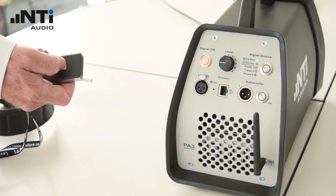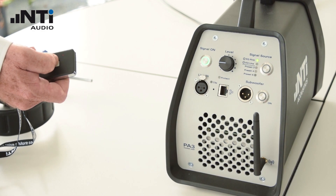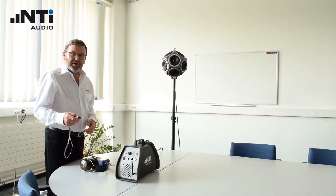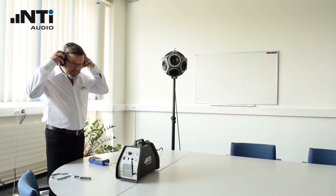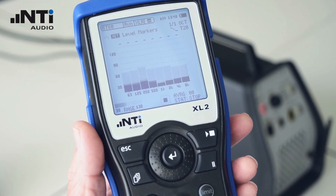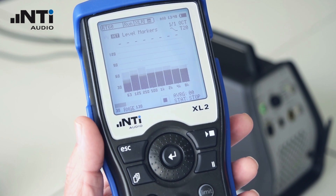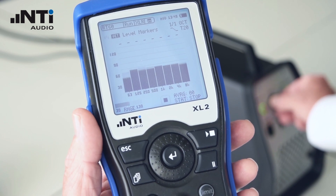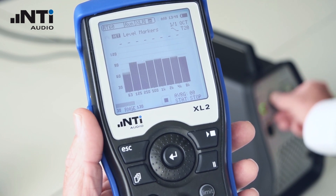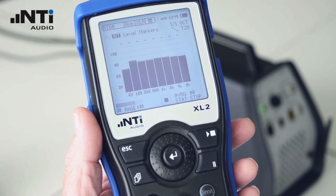Click on the remote control to test the noise. It's going to get loud now, so put on your headphones. Use the remote control to switch on the pink noise, and adjust the level so that there's enough energy to reach the top of the level markers in as many frequency bands as possible.